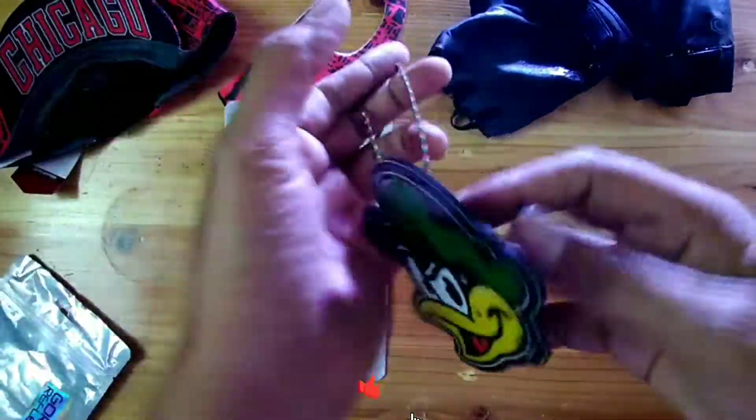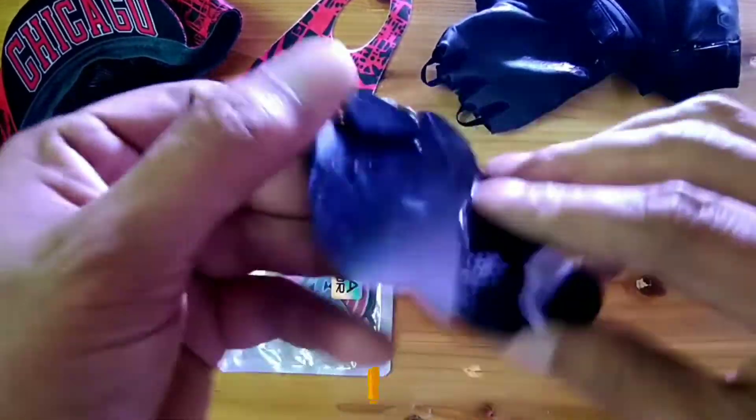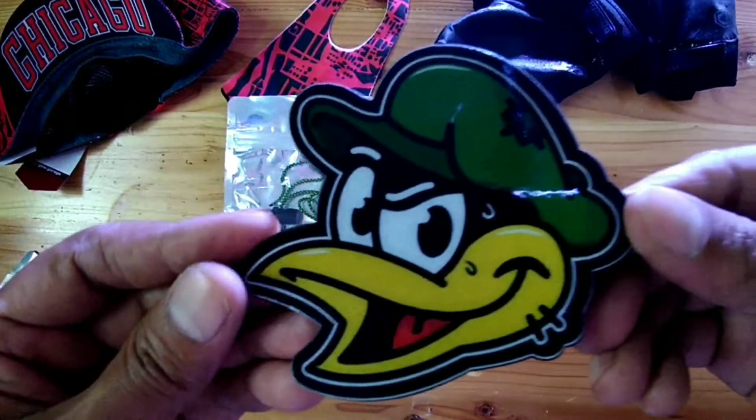Nice. This is the one. It's like Gorilla Reflector. These are great.